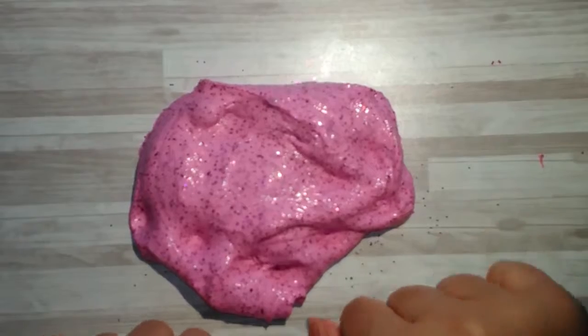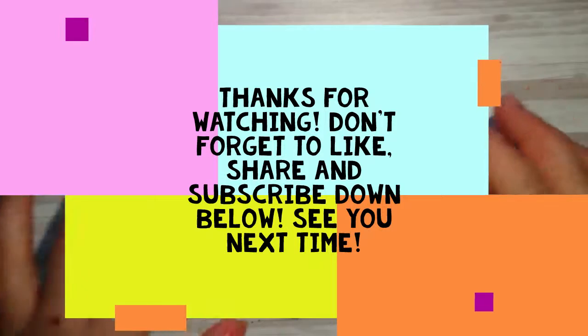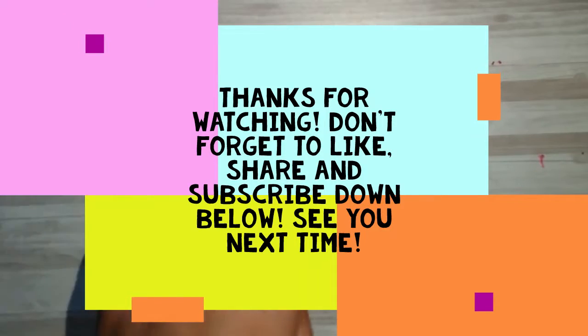That's it for today. Don't forget to like, share, and subscribe to this video. See you next time! Bye!